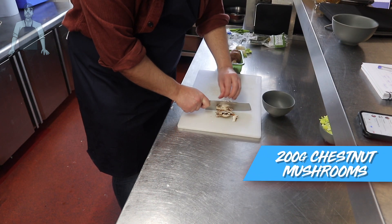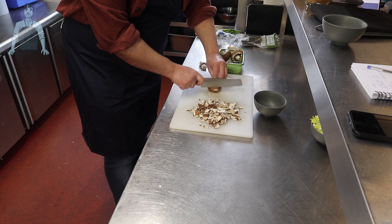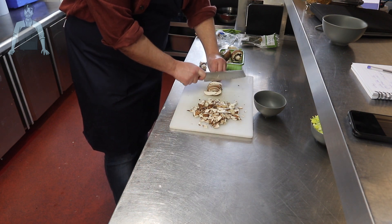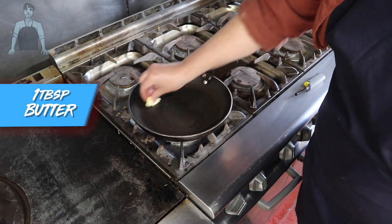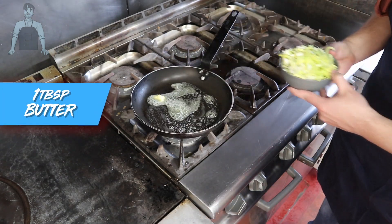Next, mushrooms — I'm using chestnut mushrooms and roughly chopping them. They don't have to be uniform, we just want them to cook down quickly. Once chopped, put them aside and head over to the stove. Heat some butter in a pan and add your leeks.